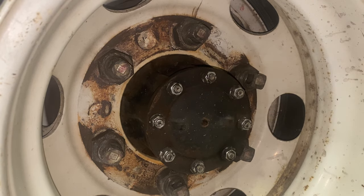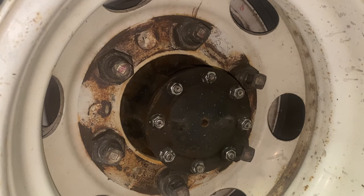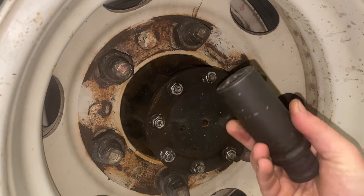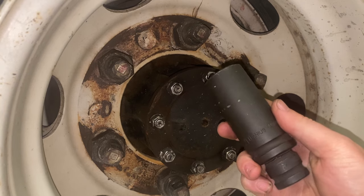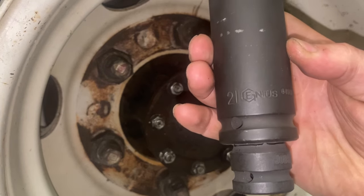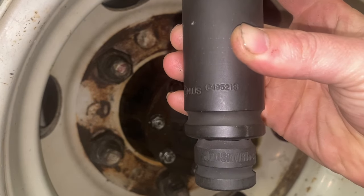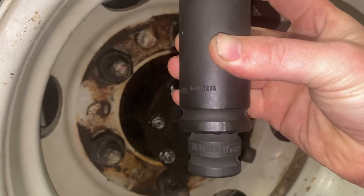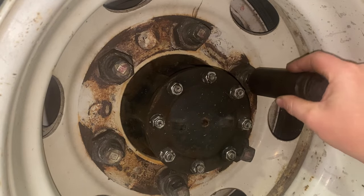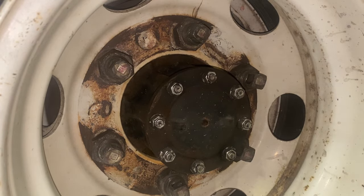Use the 41 millimeter and your outer tire will come off. Then your inner tire will be held on by these square-headed lug nuts — you'll need a 21 millimeter square socket. Ours is a Genius Tool brand, part number 649521S, and that fits right on the end to take your inner tire off.